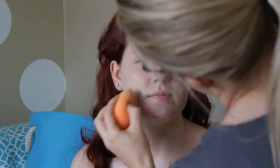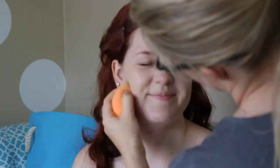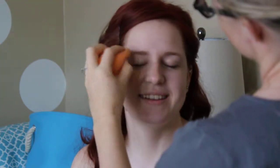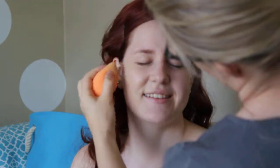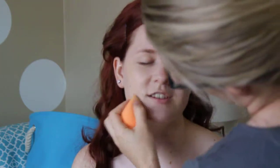Go ahead and kind of start from the center of the face and work out. This is actually even a little darker than your skin tone. They don't make it lighter than this — well, maybe not in Smashbox.